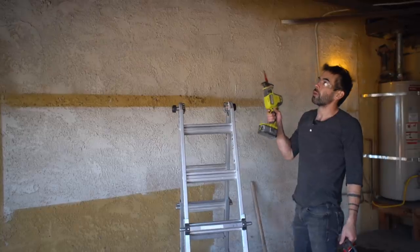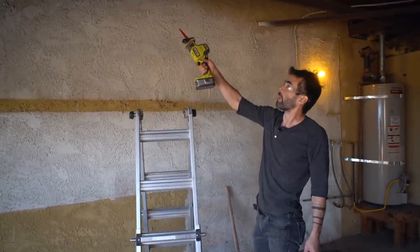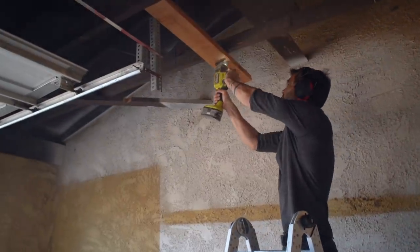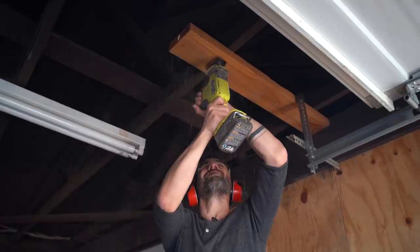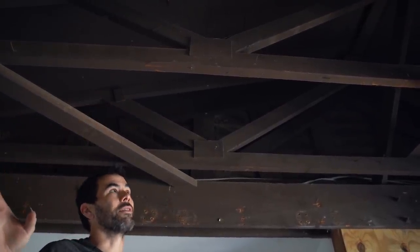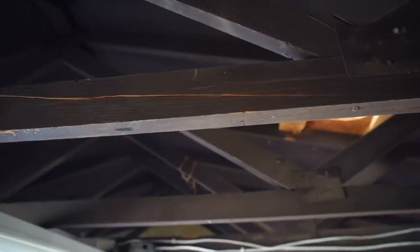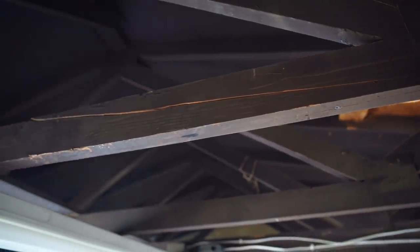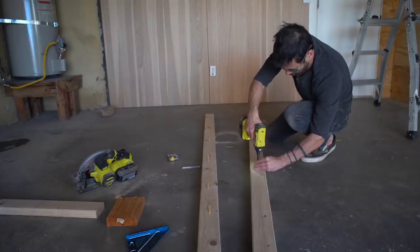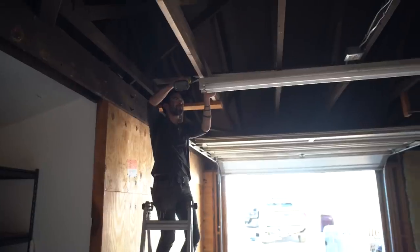Whoever installed the garage door added some 2x6s for support but left them long, so we're just going to trim those flush and add a few more screws to reinforce it. It's an uninsulated roof, which is good because we'll get a nice vaulted ceiling effect. But the rafters — the bottom parts of these trusses — are pretty cracked up in a couple places, so we're going to go ahead and add some 2x4s to reinforce them.